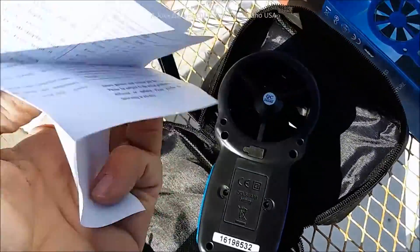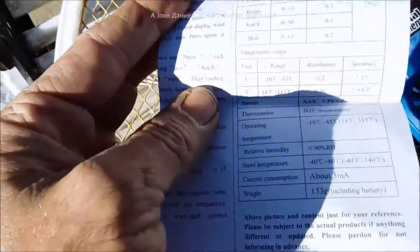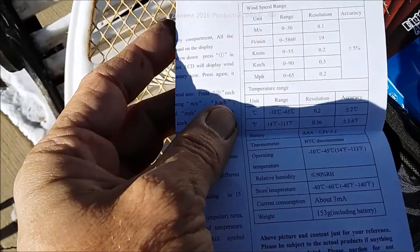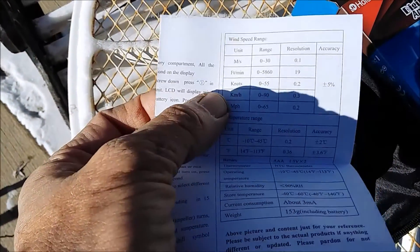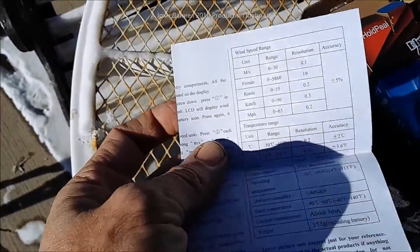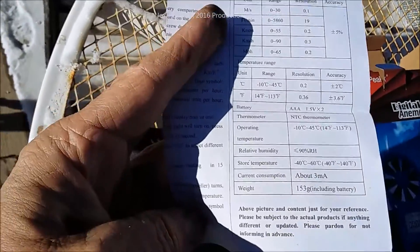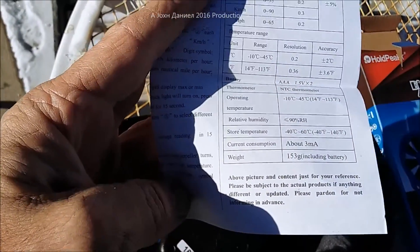It does everything: meters per second, feet per minute, knots, kilometers per hour, and miles per hour for wind speed. You get a better picture without the shadow. It also has a thermometer built in, takes two triple-A batteries, and weighs very little — but it seems impressive.